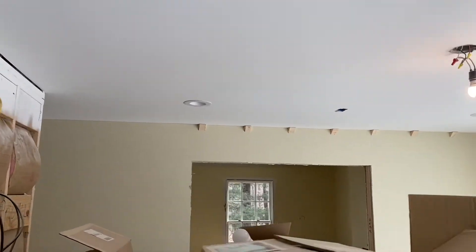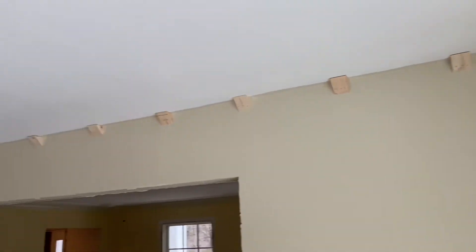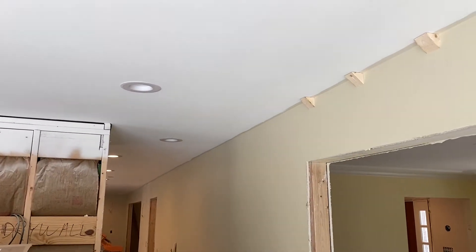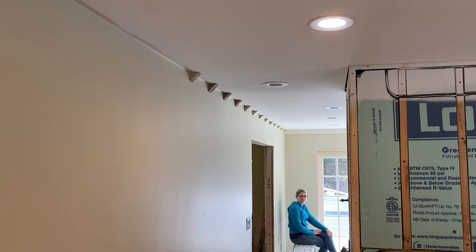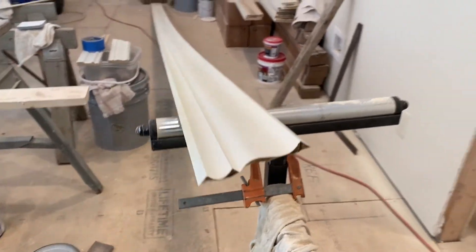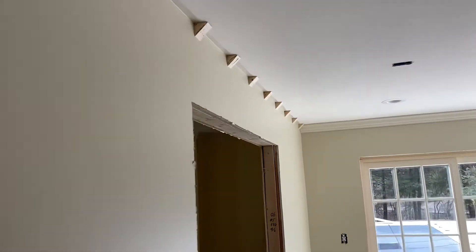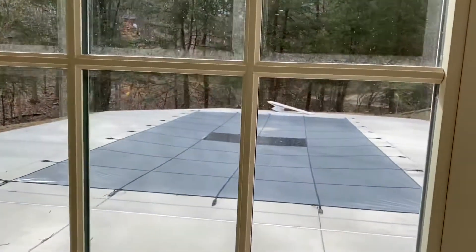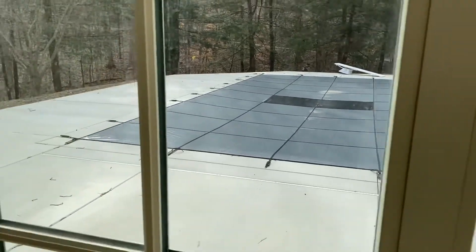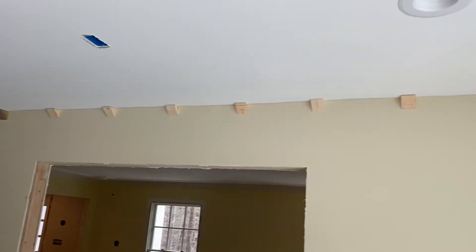Next we're going to go over here and finish putting some nailers up on this wall. We'll do a right-hand cope and run this piece down this way, and that's going to get this office, or solarium, finished up for the day. So we're excited about that. Alright, so this is the wall we're going to work on next, just got the cope joint for the other end there. Hopefully it'll give us a nice tight joint. We got all our nailers up there. I think it's going to be the last piece we put up in this area for today. And then we'll go enjoy some of this beautiful weather outside — these early spring days where it's just really pretty outside. But we're looking forward to getting the last piece up in the office here.